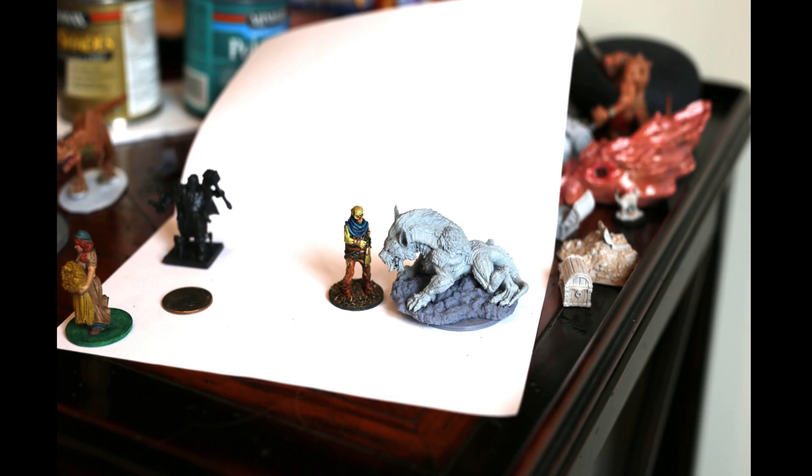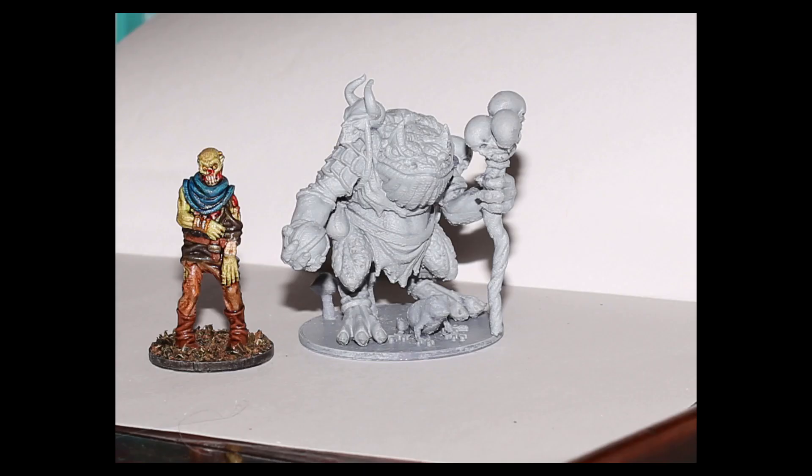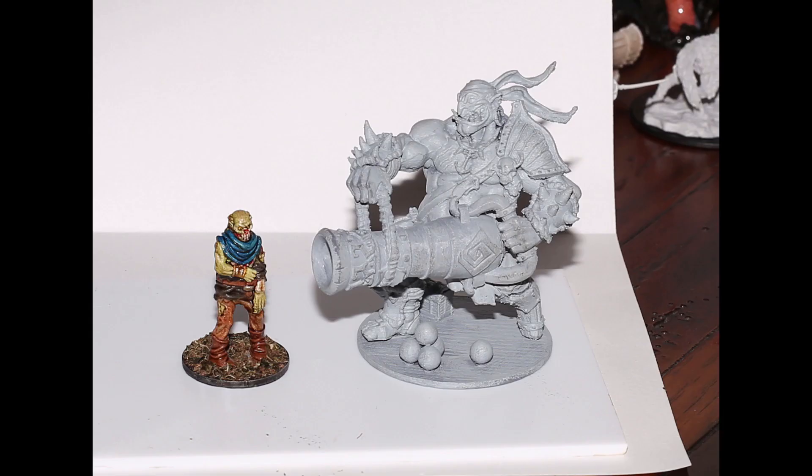The Ender 3 is capable of giving you miniatures that aren't quite resin quality, but they're also pretty hard to tell apart. If you clean them up nicely and you're a good painter, I really don't think you can tell. This green slad off my Ender — look at the detail on the skull on his shoulder, it's beautiful. The little ball thing he's holding with the ropes around it all came out great, the skulls on the staff. Here's a model from the Artisan Guild — look at the detail on this. Again, this is off my Ender 3, not my resin printer.